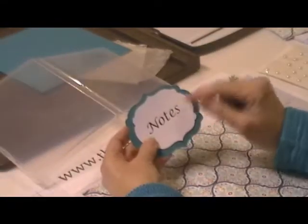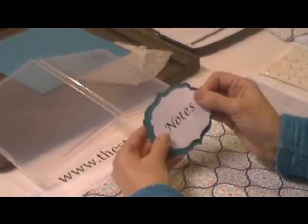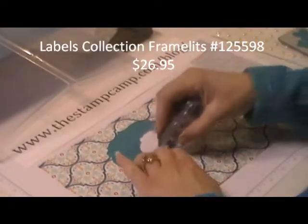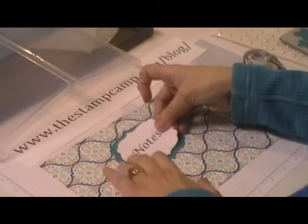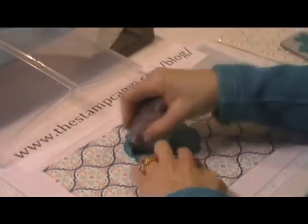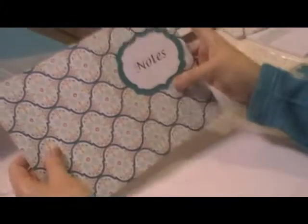What I did was I went into Word on my computer and typed out notes. I cut it out with the labels collection framelits and then a coordinating piece of designer series paper — this is Island Indigo — and I'm going to stick those together. You could make your notes using the MDS or any method, or you could do it with stamp punches. Then I'm going to put that there because I know it's going to be in the front of my notebook.